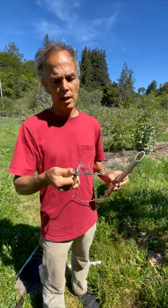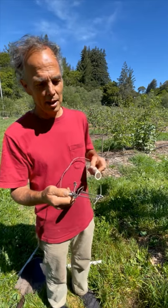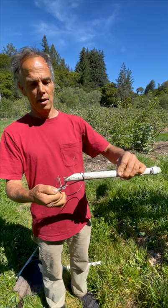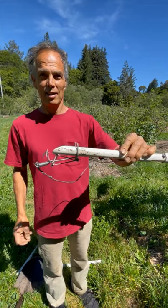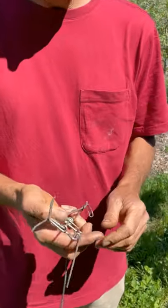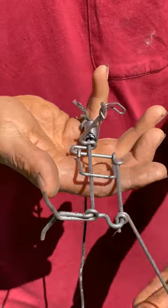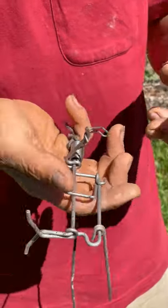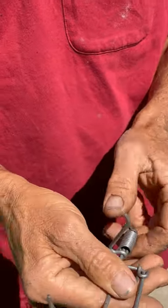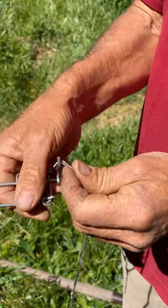So this is completely set, and I want to demonstrate how to set it, so I'm going to unset it. I'm going to pretend I'm a gopher — I basically push my way through here and it's off. So this is the Gophernator trap once it's been sprung. Looks like this. It's kind of a confusing mess of wires. First thing you do is you release the spring. This is this coil spring. Once the trap is sprung, it looks like that.